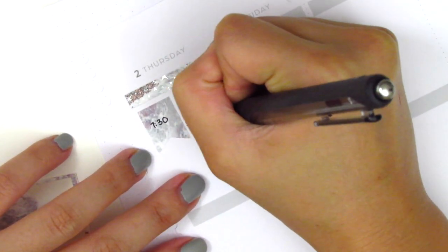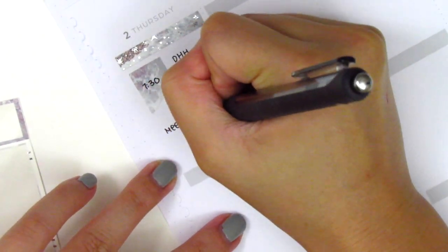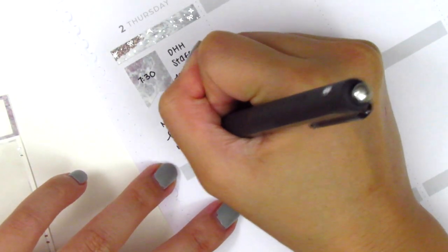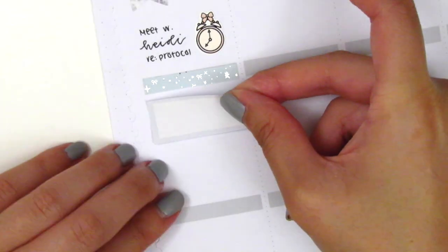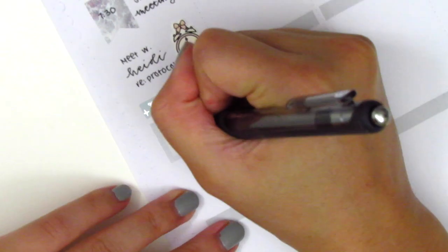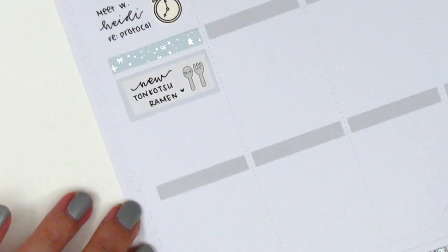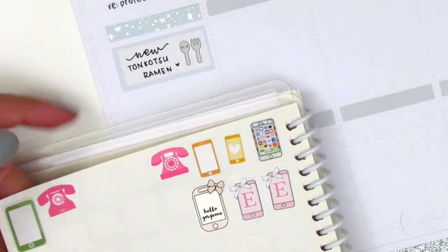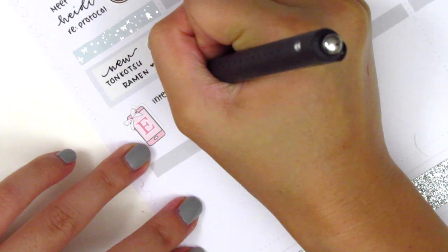Question number 11 — if you could shop from only one sticker shop, which shop would it be? This is probably the hardest question of all time because I cannot just choose one shop. There are shops for different purposes — shops for kits, for icons, for foils. It's like impossible to just choose one. So I'm so sorry, but I absolutely cannot answer that question — I'm going to have to pass.